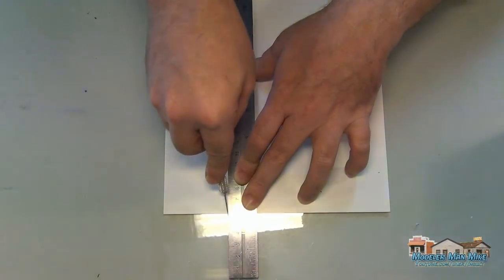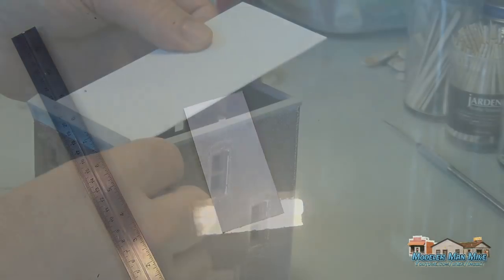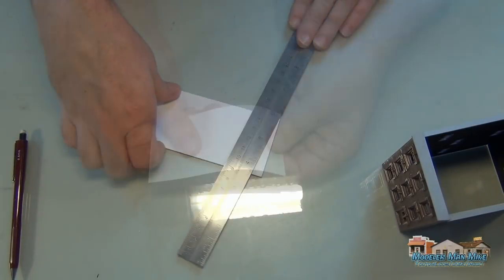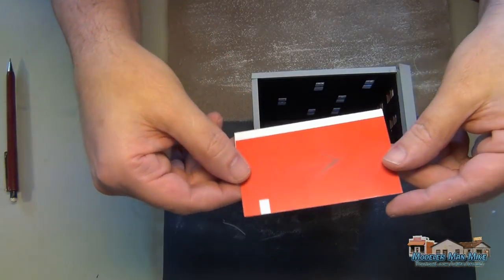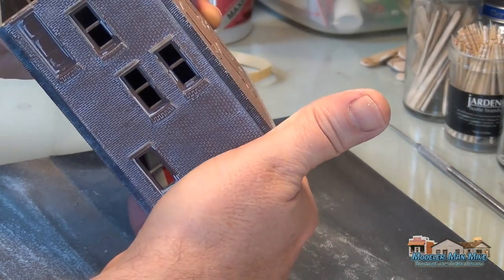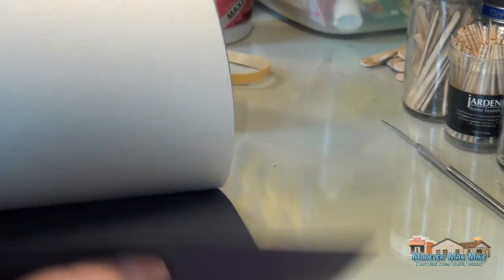After it dries, I come back and measure it off and cut the roof. Using just a sign — no big secret to any modeler — this is styrene. All those signs you get at Home Depot or wherever you shop for hardware are styrene; you can build a complete model out of this stuff. I get it cut out and sanded on my sanding station to get a perfect fit.